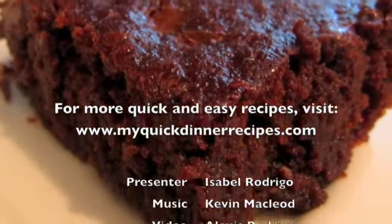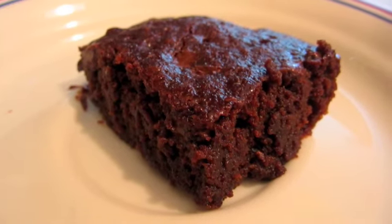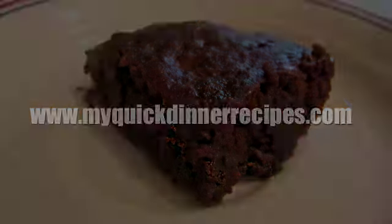For more quick and easy recipes, go to www.myquickdinnerrecipes.com. See you next time.